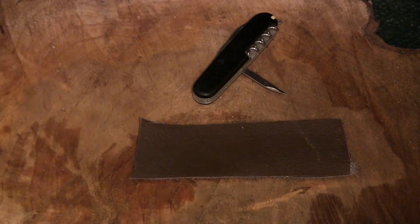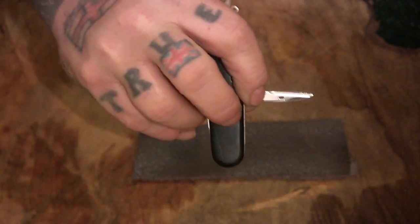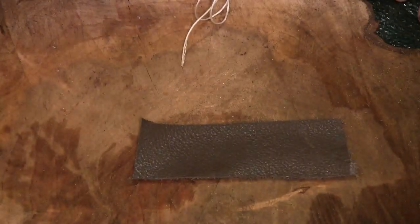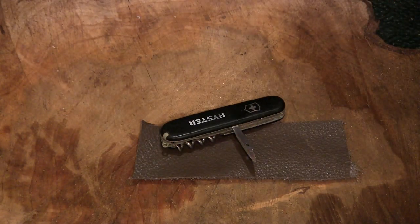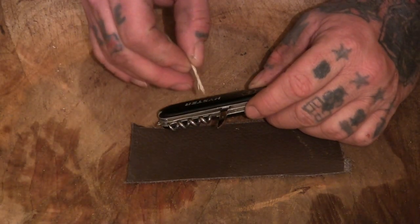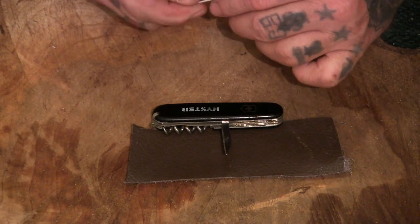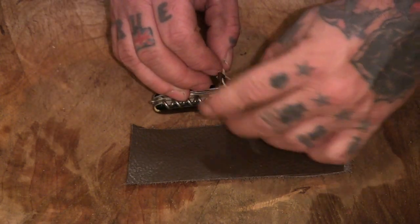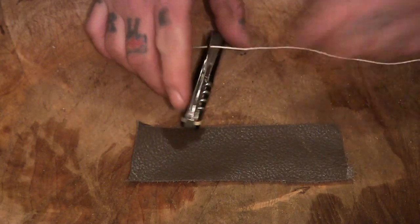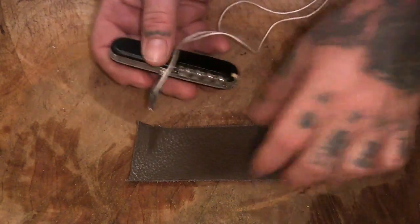This is how to sew using a Swiss army knife, using the awl with the hole in it. I've heard this is essentially the same as using a sewing awl — I've not used a sewing awl but I've done this before. Take a piece of thread, or natural cordage, or whatever you've got, and stick it through the eye of the awl.